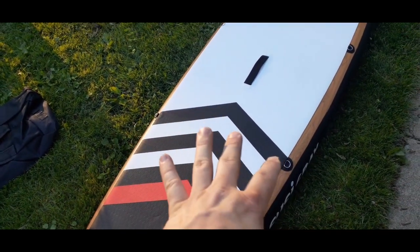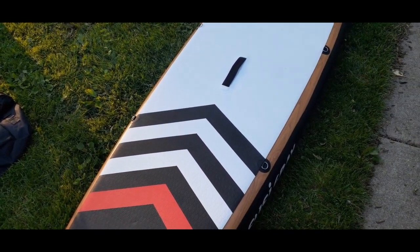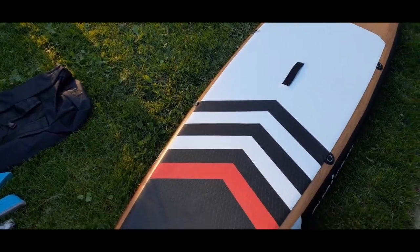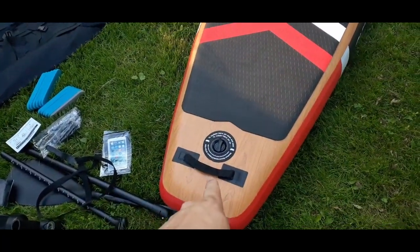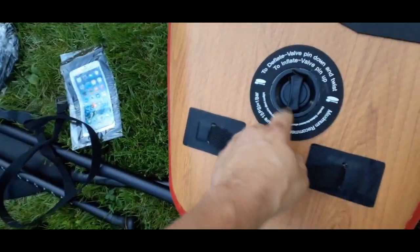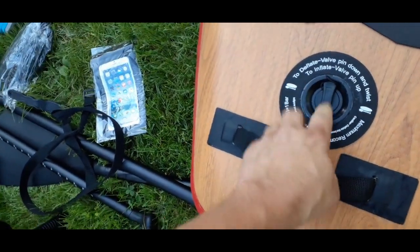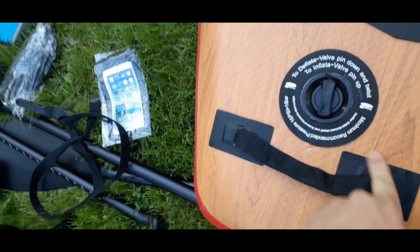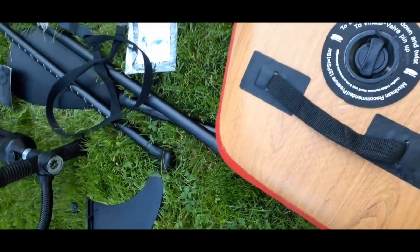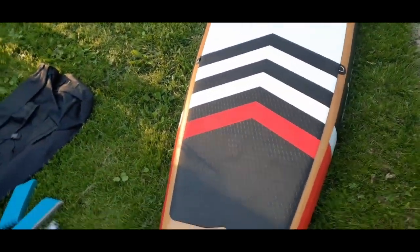That way you have it tied to the paddleboard and it's not going to go floating off if you jump in or fall — you won't lose it. The back end also has another handle and a little room to it. And then you've got the valve. You can deflate and inflate — there's a little pin in there that you push up or down. Leave it up and that's how you fill it; push it down and that lets it go out. The maximum pressure is 15 PSI, which is equal to one bar. Right now I have it filled up to about 12.